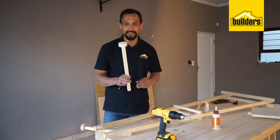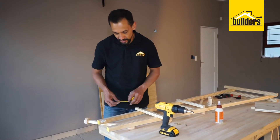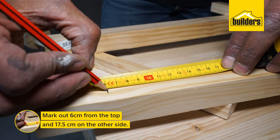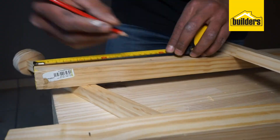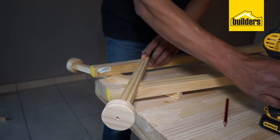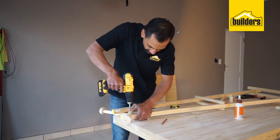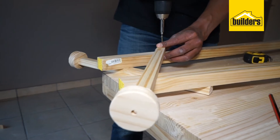Now we are attaching our coat hangers to the top of the rack. I am going to mark out a criss-cross pattern. I have already attached the back piece, and I want to show you how to attach the front part. I am going to mark out 6 cm from the top, right at the midway point, and then 17.5 cm on the other side. Put this across and you can see that cross pattern. Screw it in place, making sure we are over the 6 cm mark and the 17.5 cm mark at the back.